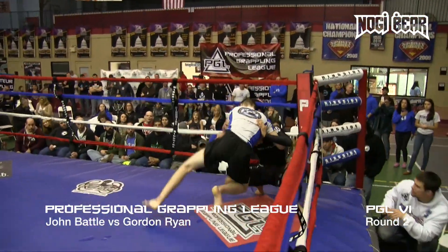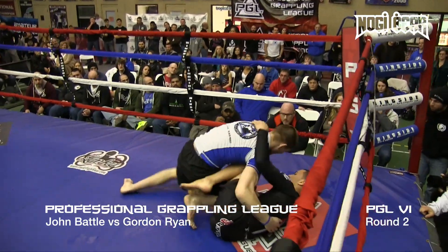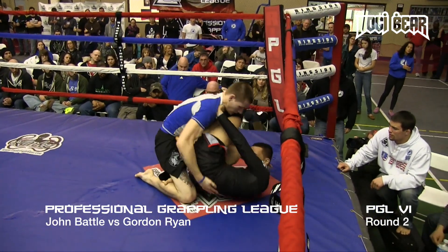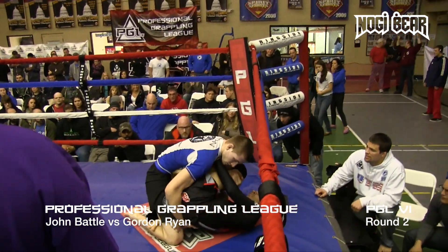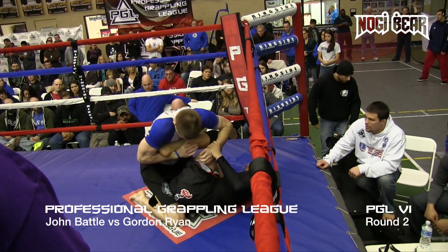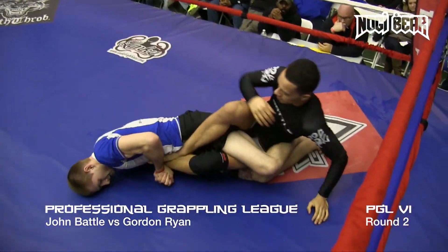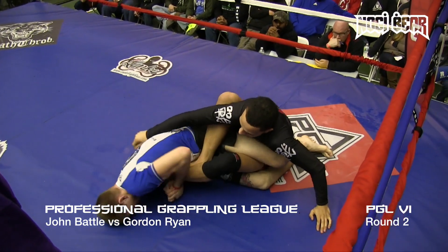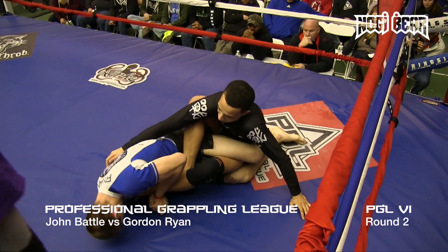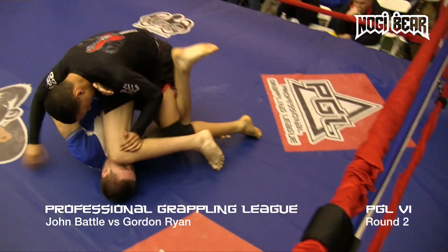Gordon is aggressive, man. Battle just accepts — he takes right into that, right into the butterfly guard position. He's in like a Z guard now. Battle getting Z guard. Gordon trying to get — going to drop on a heel. He's really trying to heel hook now. Battle looks okay for right now, sitting up. Looks like he's okay, just waiting for his opportunity to sit up. There he goes.